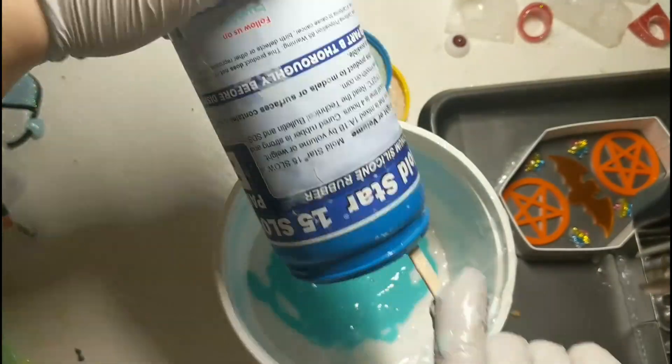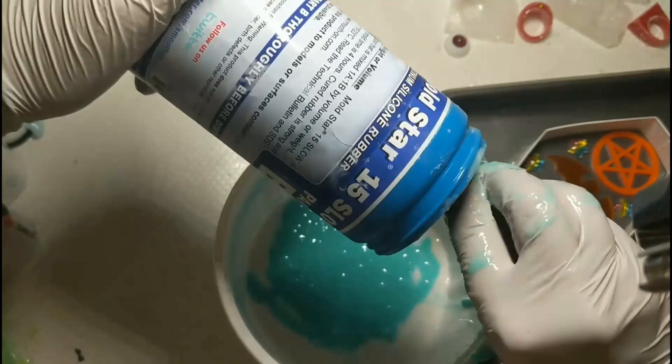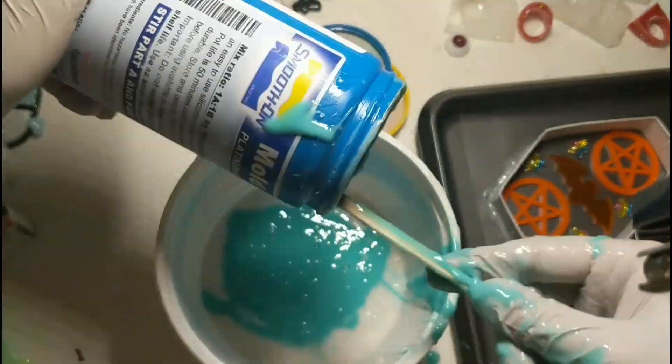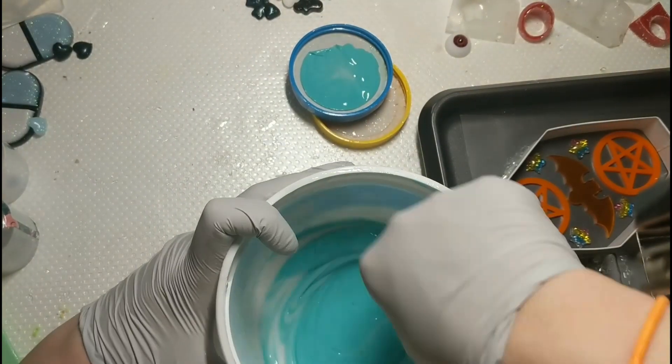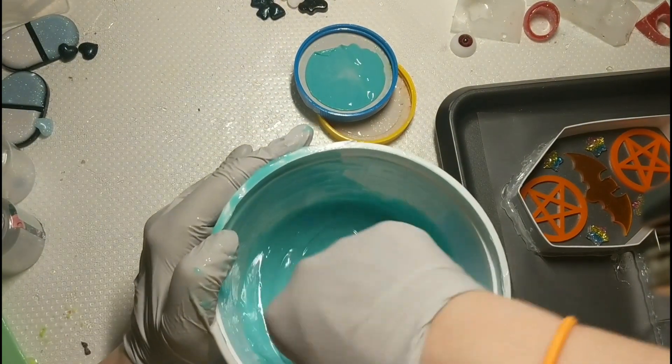Once it's ready, you're just going to pour it over your pieces. You always want to make sure that you have a good amount covering all of your pieces after pouring, to avoid anything breaking.